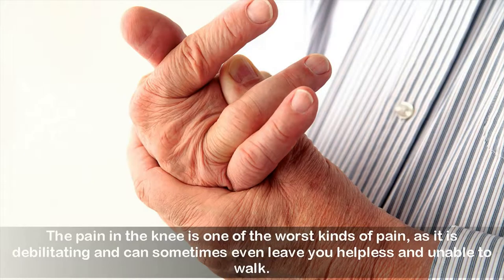This drink helped me eliminate the knee and joint pain in just five days. The pain in the knee is one of the worst kinds of pain, as it is debilitating and can sometimes even leave you helpless and unable to walk.